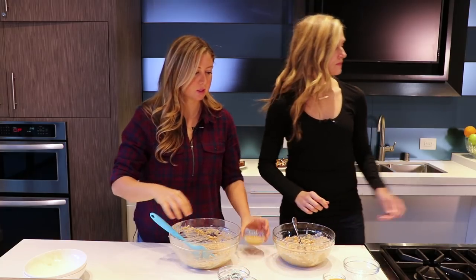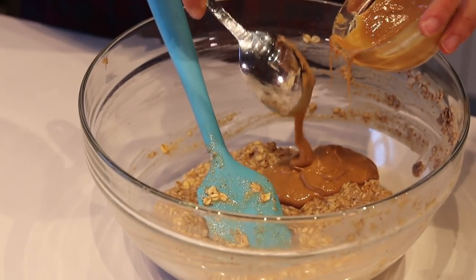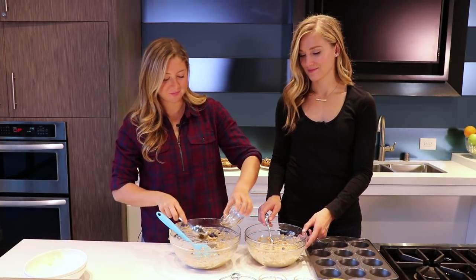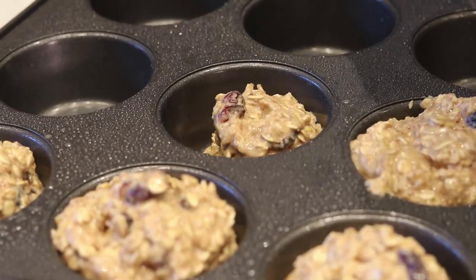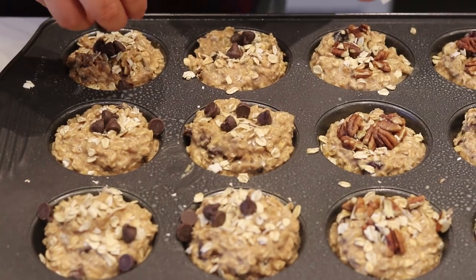For the peanut butter chocolate, we use a fourth of a cup of peanut butter since we split up the recipe, and then you add chocolate chips — and you can never have too much chocolate chips. Normally I would measure to split it in half so we'd have six equal cups, but everyone likes peanut butter chocolate anyway, so we'll have more peanut butter chocolate and it'll be fine.